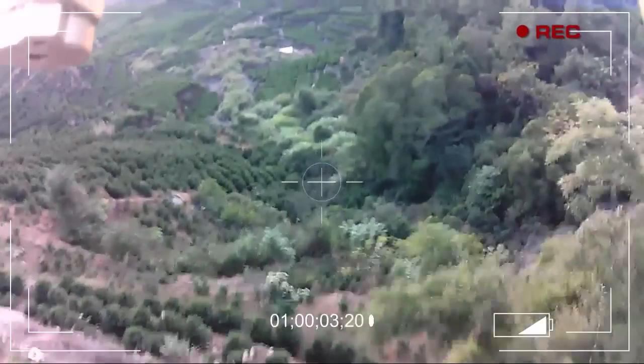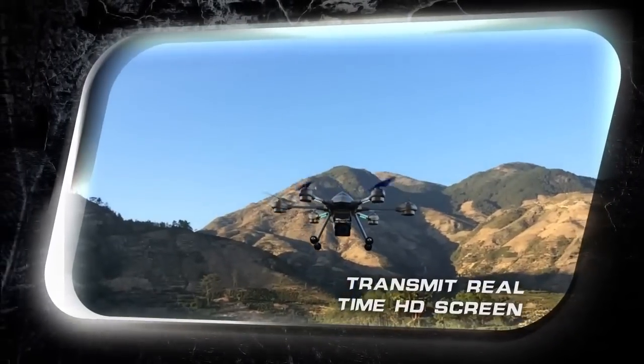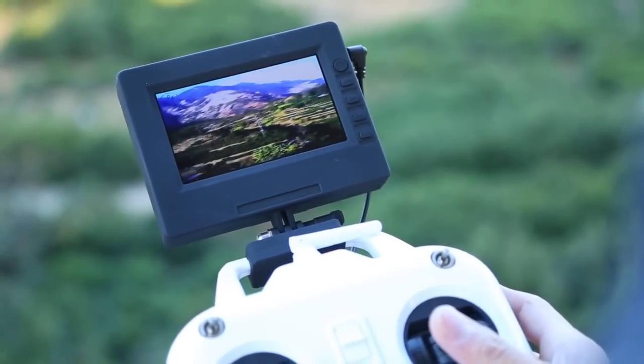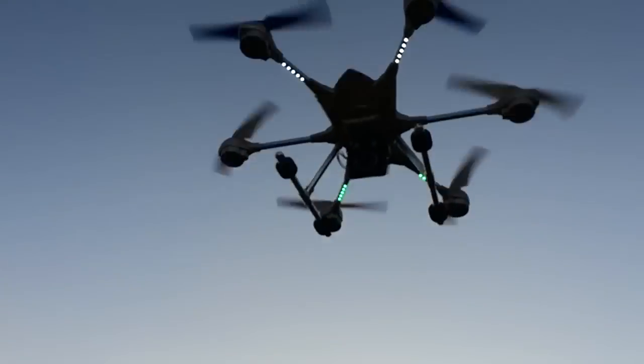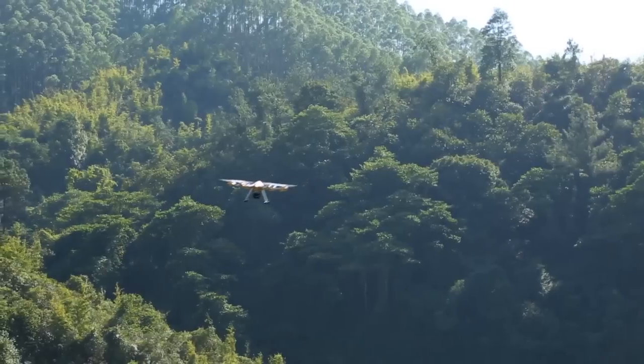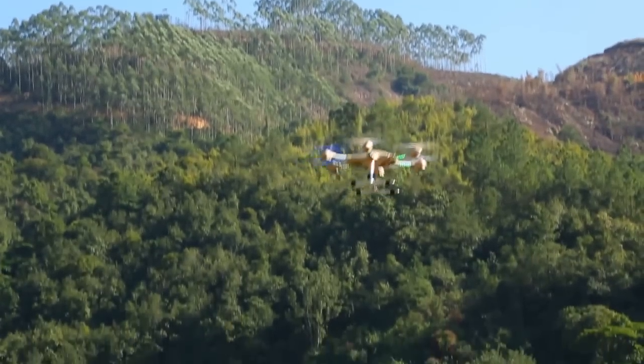Transmit real-time HD screen. An IC chip bundling function, imported from the United States, is adopted to realize 5.8G real-time transmission. The distance is 100 to 150 meters for aerial effects of higher quality — making the aircraft replace your eyes to see this magnificent land.